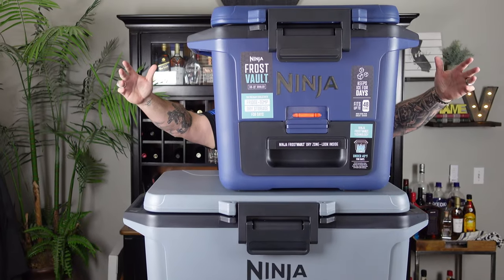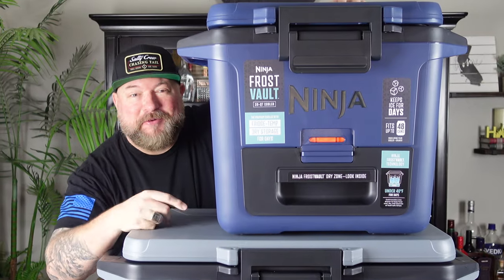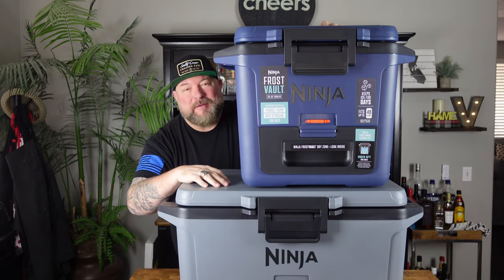Guys, we got coolers. That's right, the Ninja Frost Vault coolers. We're going to check them out. You guys aren't going to want to miss this one.